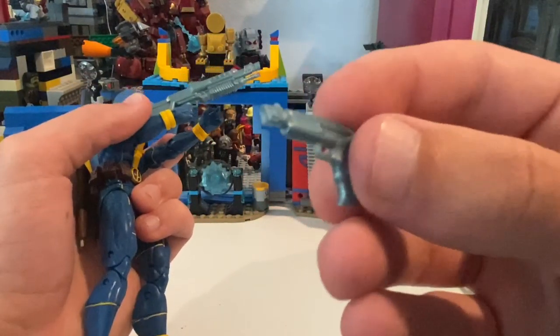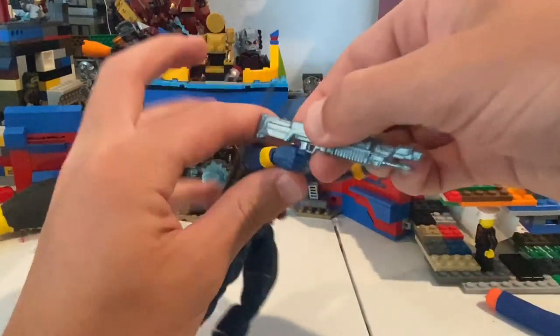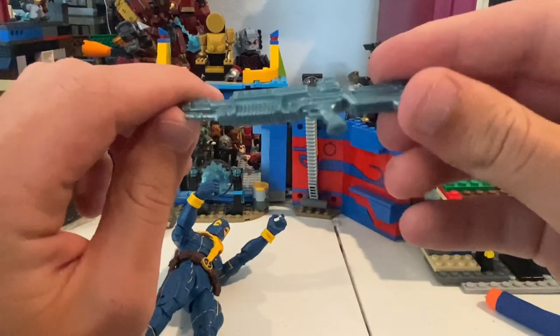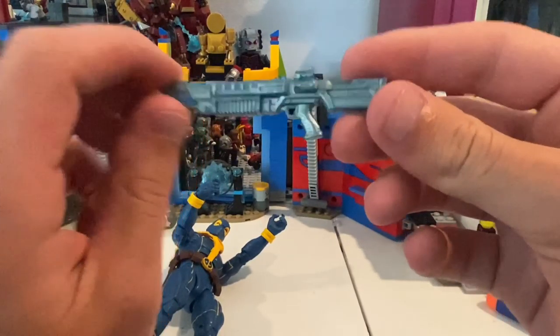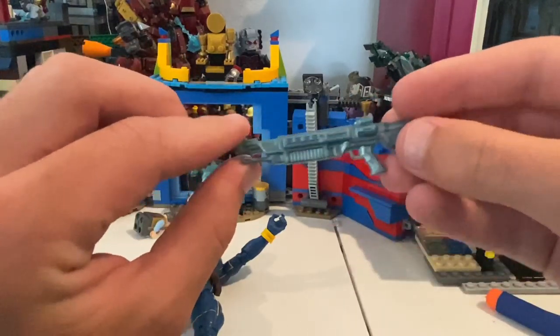It looks like — I forgot whose name it is — but it has the gold gun. And then also he comes with the shotgun. Same deal, just texture. I think I've never seen this type of blaster from Marvel Legends though, so that's new.